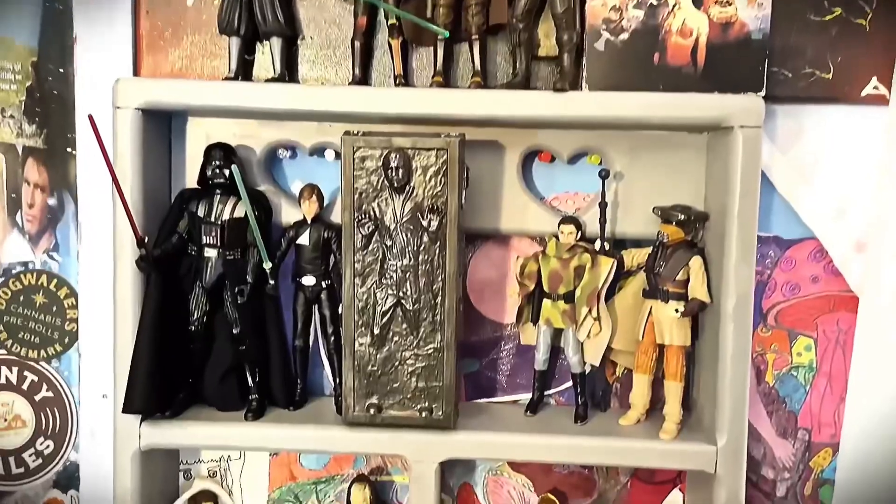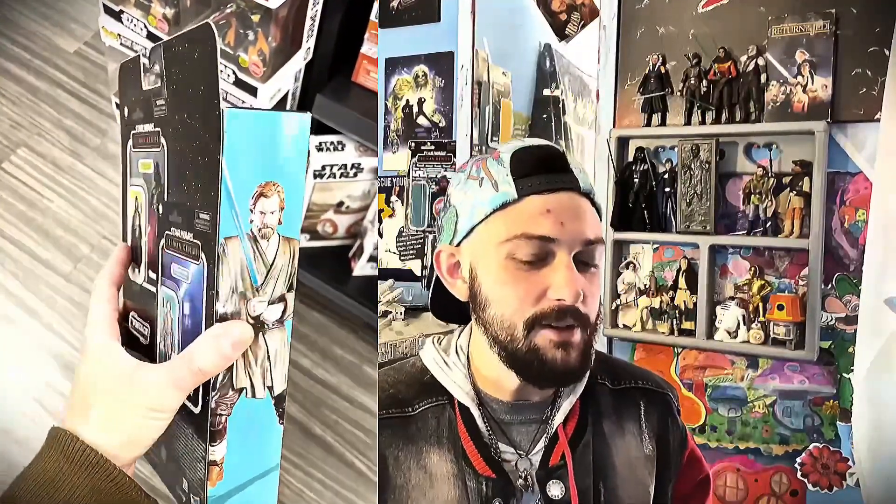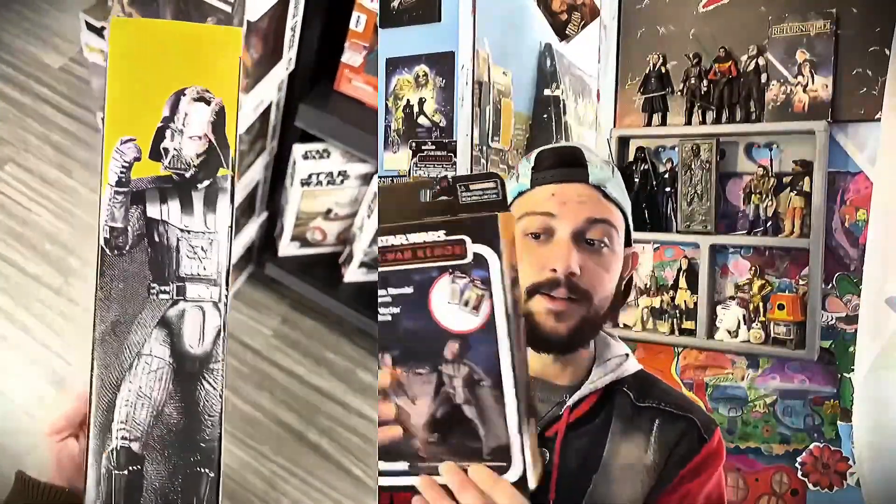Today I ran into the most incredible find. For months I've been looking for the Star Wars Duels figures. I haven't seen all of Obi-Wan Kenobi yet, but I'm planning on finishing it. I seen this a couple days ago — it's this right here. I about flipped. I was like, this is dope, I gotta get this. It comes with both Obi-Wan and Darth Vader.